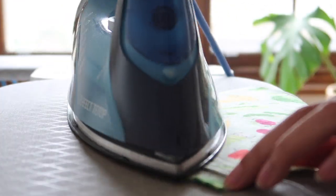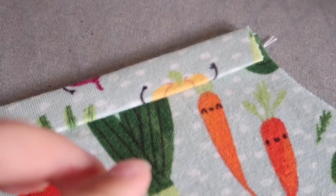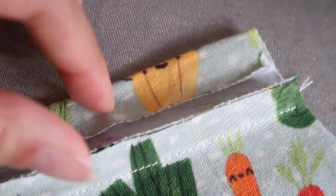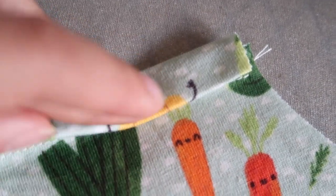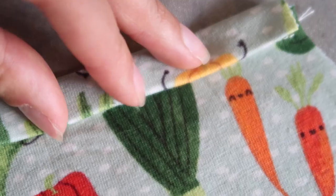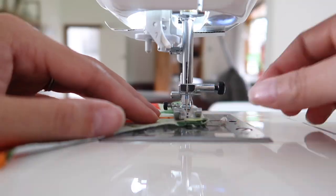To sew the binding neatly, we first need to press it into place. Use a regular iron to press the seam allowance towards the binding, then fold the binding so that it almost meets the edge of that seam allowance and press that down. Then fold the binding again so that it just covers that line of stitching we did previously. Once it's pressed it should look like this, and we can use a straight stitch to sew down that edge to keep the binding down.